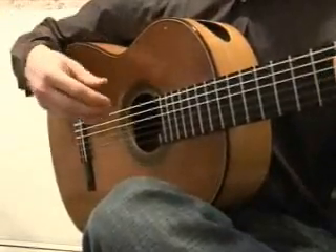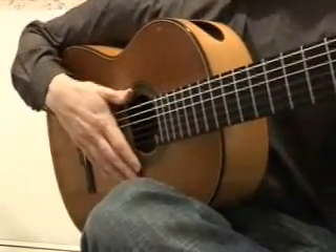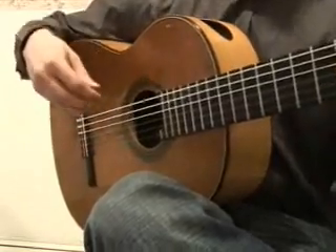And then we've played the whole thing. But now what we can do is start with the last note of the scale and work our way backwards.